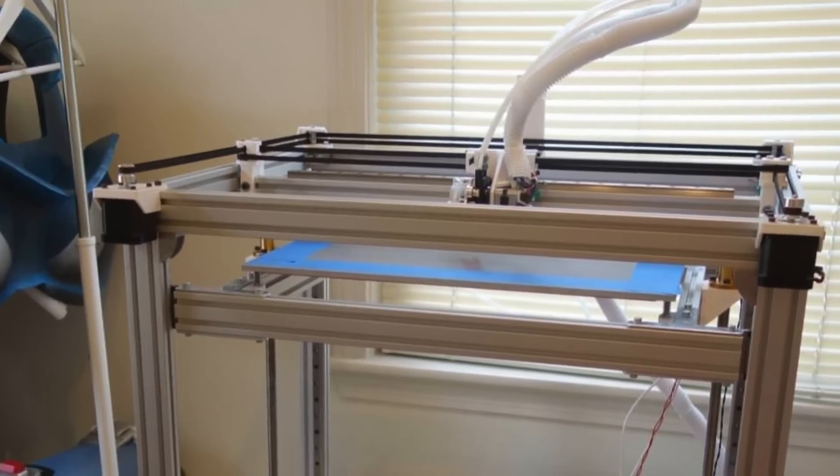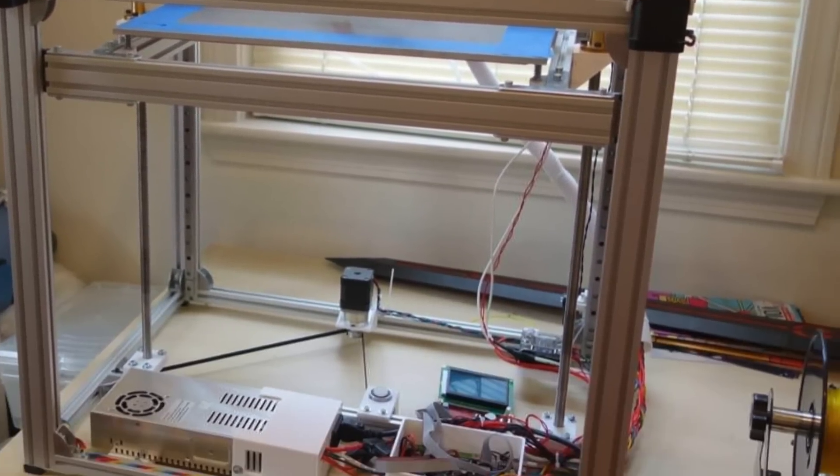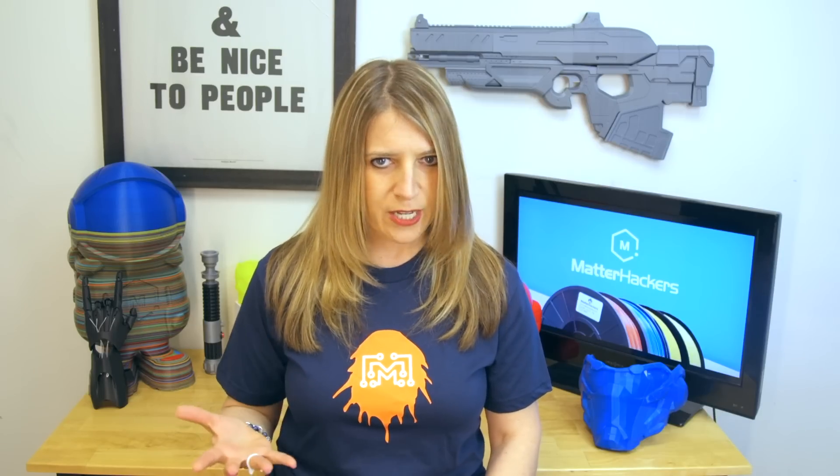She used a 3D printing pen to fill in little gaps and cracks, which then got finished with the ABS slurry so the whole piece could be sanded smooth. She even ended up building her own large-format Core XY 3D printer to get exactly what she needed for these pieces without breaking her budget. The process taught her how 3D printers work, so now it's way easier for her to troubleshoot and make adjustments.